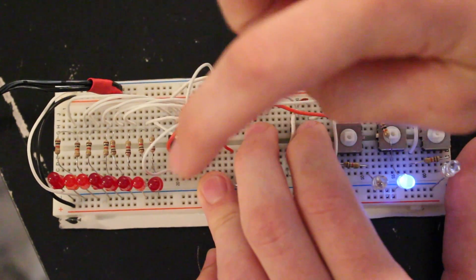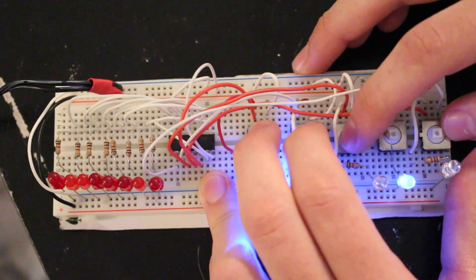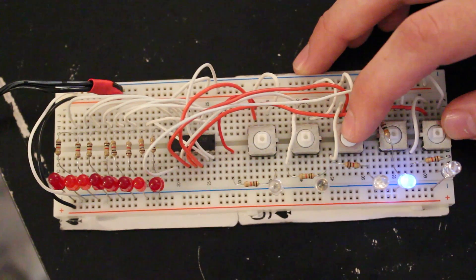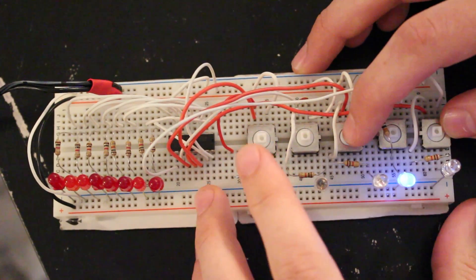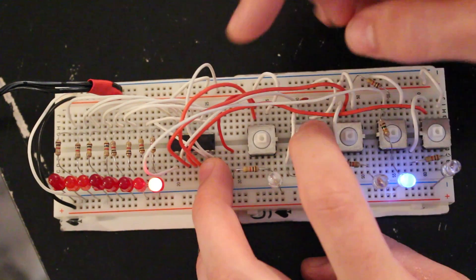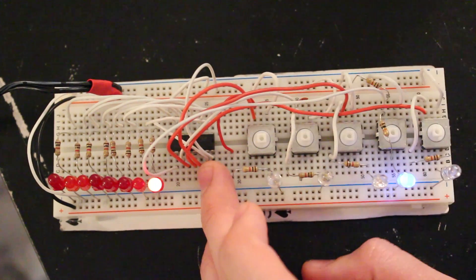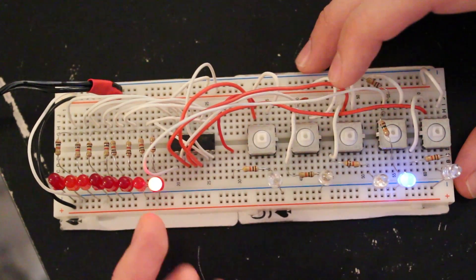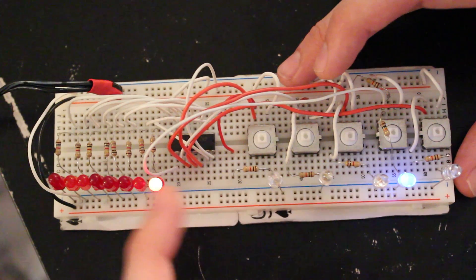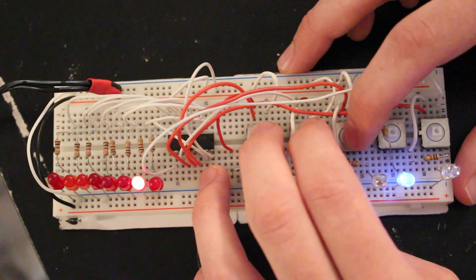So let's demonstrate how this shift register works. I'm going to put a one in to make the first LED turn on — I'll bring the data line high, clock that one in, and then latch it. We just put a one in the first memory address of the shift register. To drive it to the output I need to bring the latch pin high, and that's how it works. Now I'm going to shift a zero into the first memory address — I left the data pin low and brought the clock line high, so it shifted that one over to the next position and put the zero in its place. If I bring the latch line high you can see how that works.